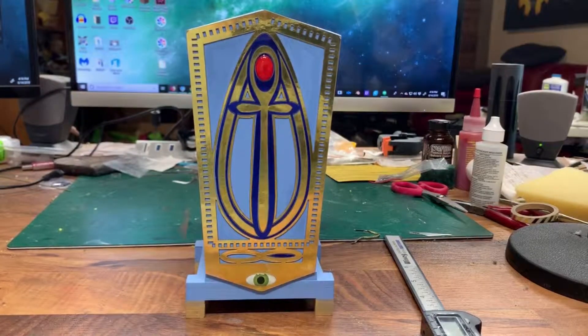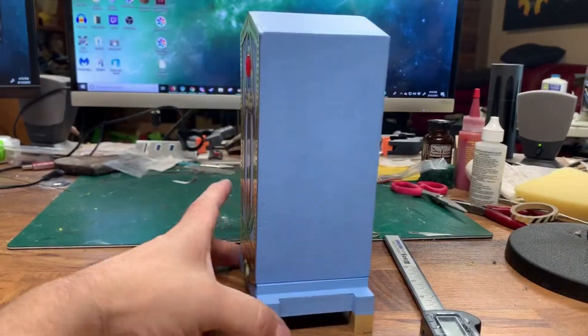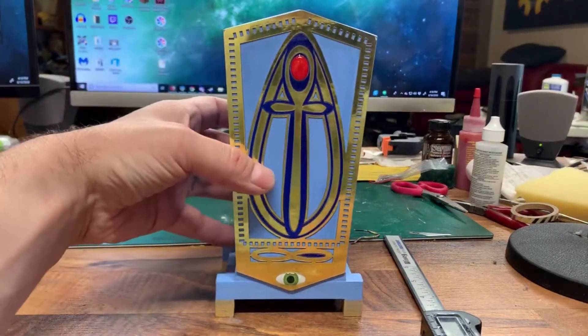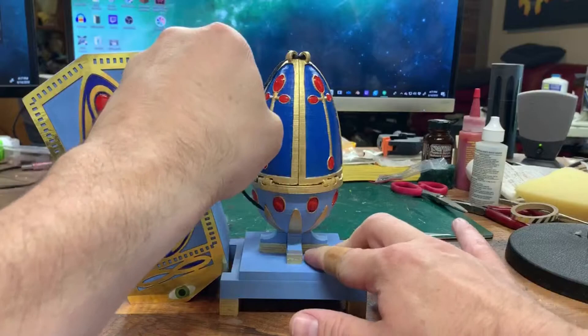Here we have the elixir of immortality prop from the movie Death Becomes Her. It starts with the onyx box, done in light blues with gold filament and jewel decor. It lifts off to reveal the Fabergé egg that is inside of it.